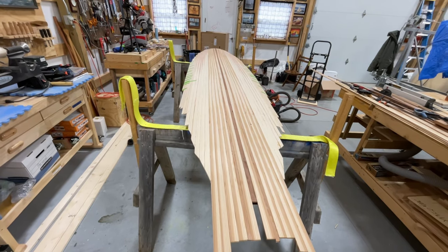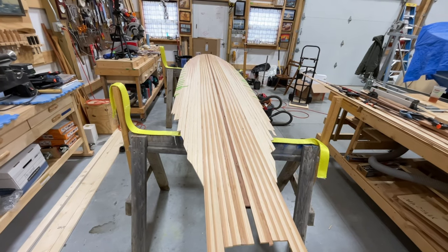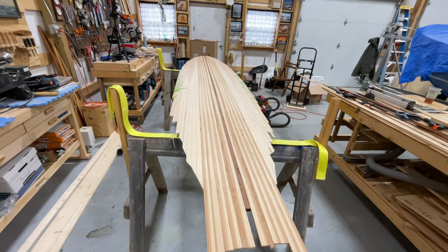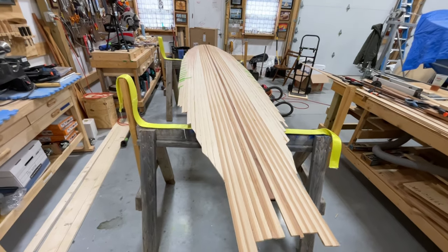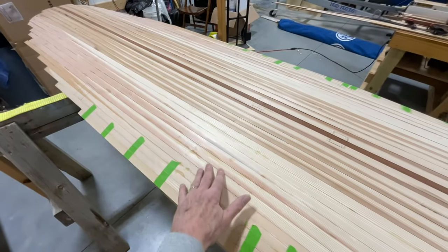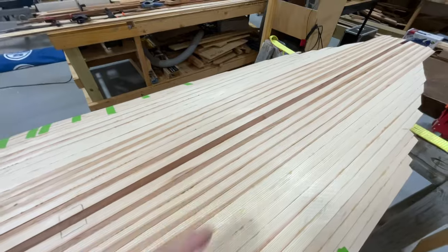I think we got some nice pattern on there. We did that by paying attention to how the grain was running and using strips that were in order as they came off the saw. When we ran the board through the table saw making our quarter-inch strips, we stacked them up as they were coming off. As a result, you have grain patterns — you can see this red — and that just corresponds one strip to the next. You can see how it feathers out back here. I think that's going to look pretty cool.